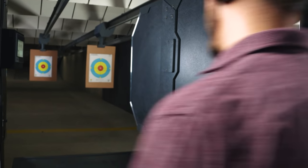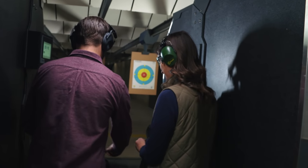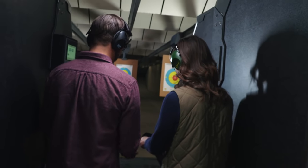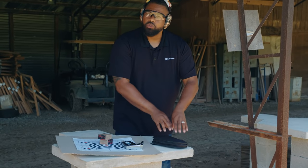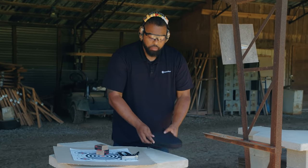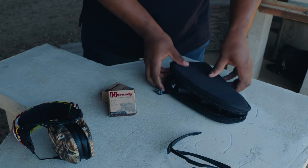I'm going to walk out onto the range, and when I get there you're going to notice that there's most likely going to be a table right in front of you. You want to make sure that you take your unloaded firearm that's still in the case and lay it on that table, but you still want to make sure that the gun is pointed down range. It's important that you understand the orientation of the gun while it's inside the case.